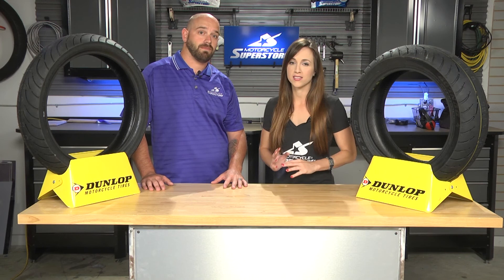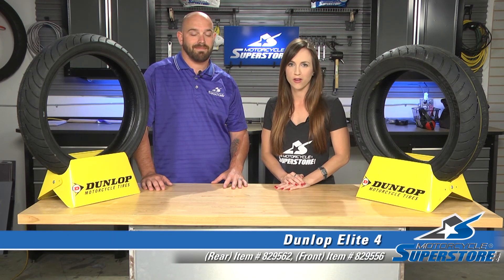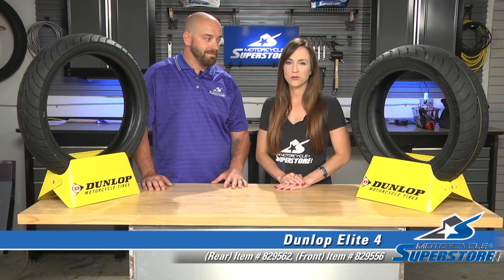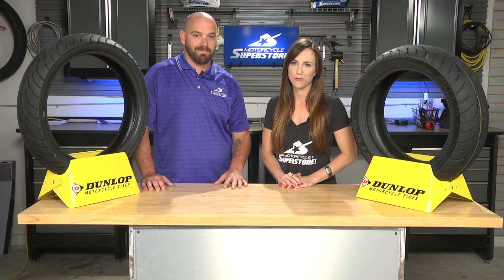These are really exciting new tires from Dunlop. You can check them out on our website, MotorcycleSuperstore.com. Click that link in the corner, subscribe to the YouTube channel, leave us your comments and questions. We want to know what you think of the new Dunlop Elite Four. And as always, thanks so much for watching.